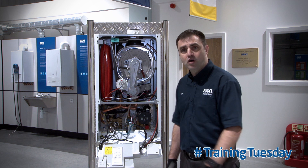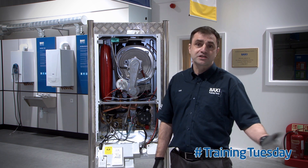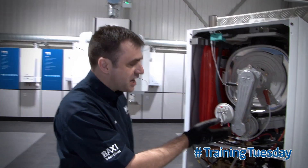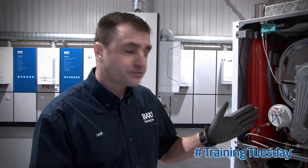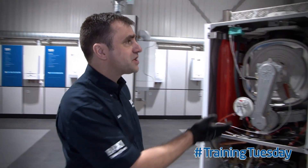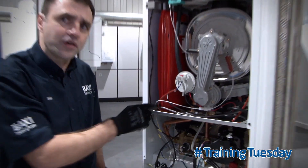We haven't seen it before, so we're going to talk about why it's there and some of the symptoms you may find if you had, for example, a blocked condensate. So here's the air pressure switch. You won't traditionally find this on earlier Duotex and Platinums — it's a new addition. It links in to the flue thermistor at the top there and also into the condensate line.